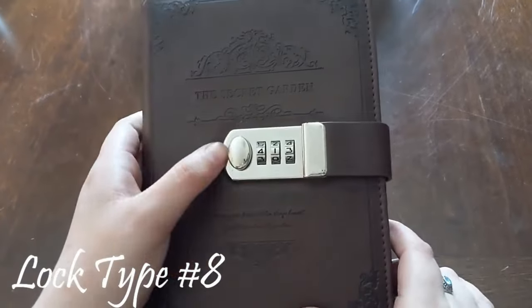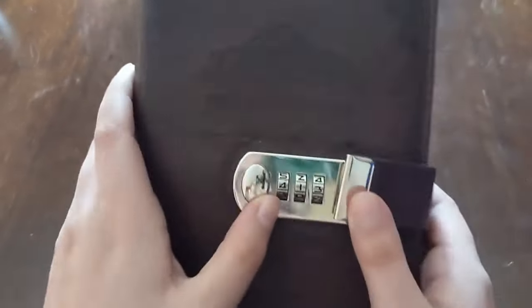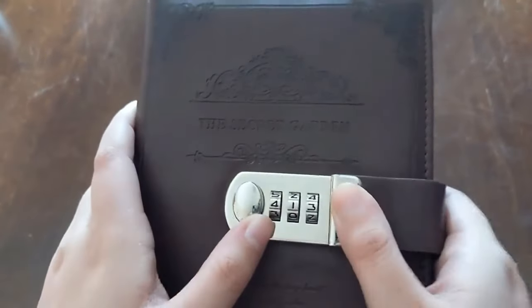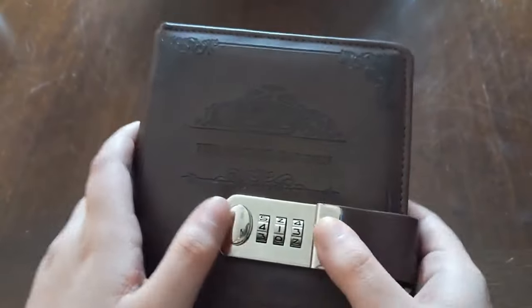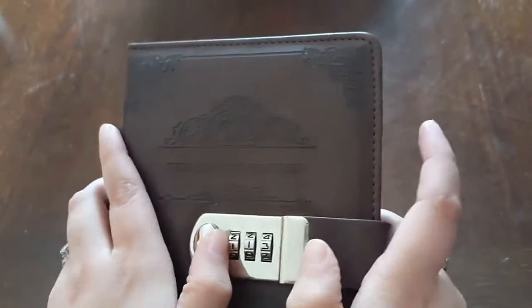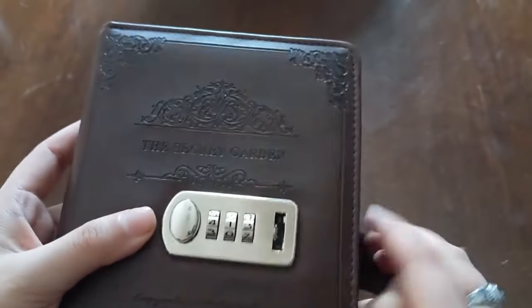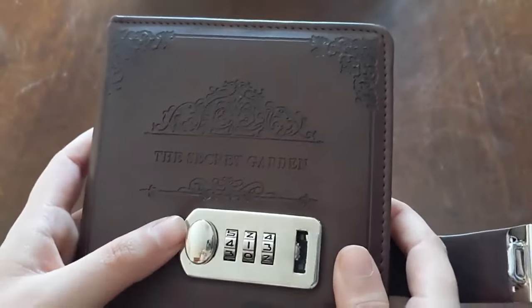Here's another kind of lock — this one's on a diary. There's a button here you push to the left to open it. Just to show you, the code right now is 413. We can change it, and the button no longer pushes to the left and does not open. Back to 413, push to the left, and it opens.